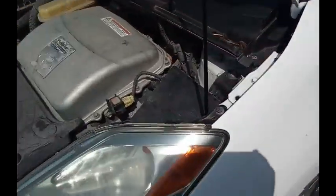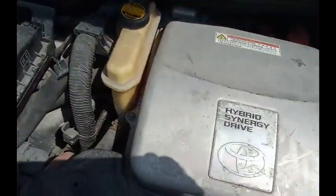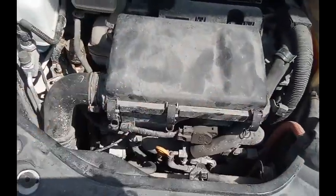This is a Toyota Prius. This is a hybrid vehicle. This little motor turns on and off as is needed.